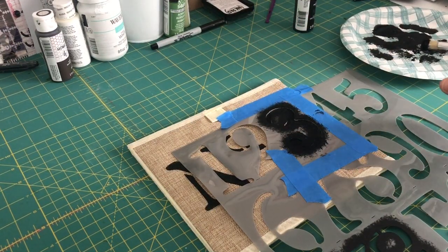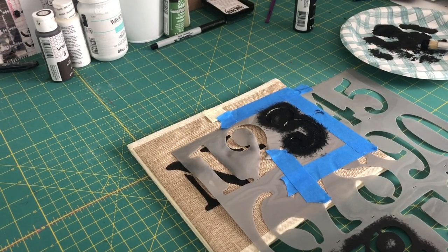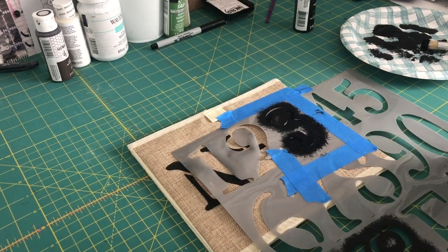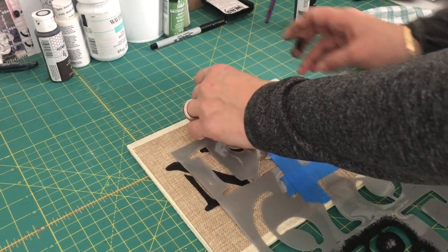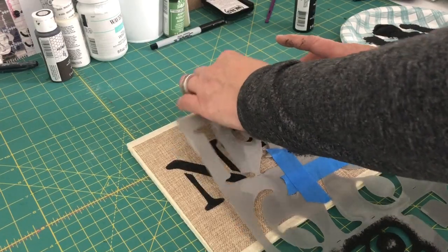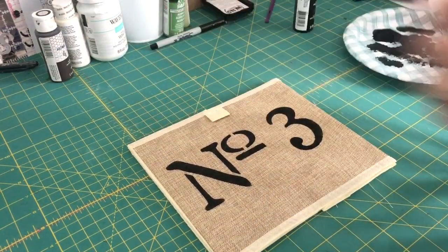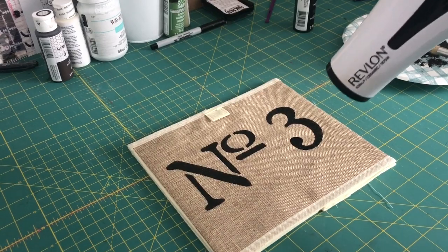Once that's done, let it air dry for a few minutes before removing the stencil, then use the hair dryer to dry it completely. Then I can add a bow and this project is done — ready to display anywhere for a really cute, inexpensive project. Now I'll carefully remove the stencil just like before — there we go — then wash it with warm soapy water and finish drying with the hair dryer.